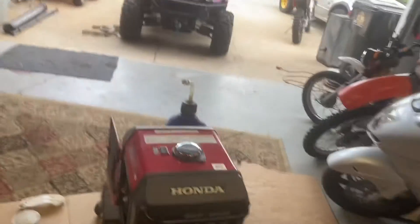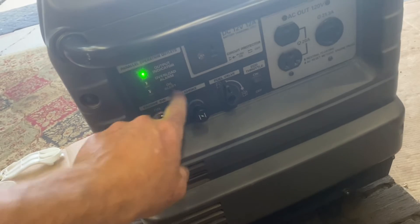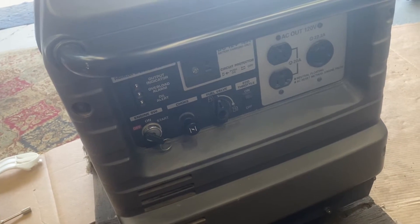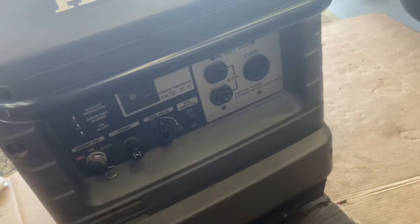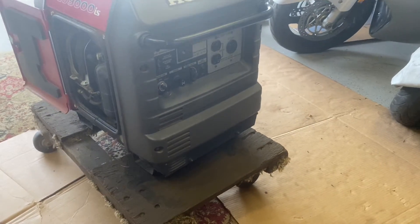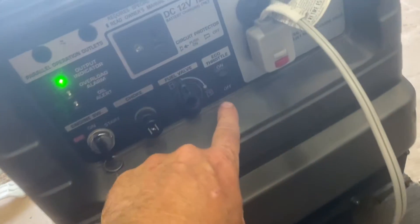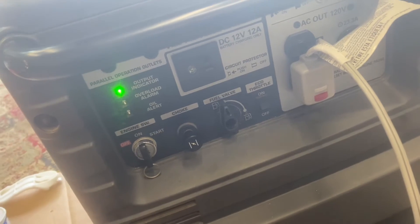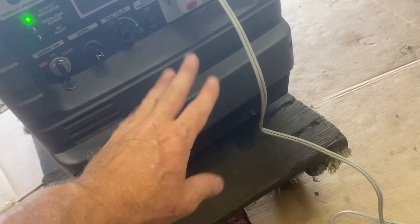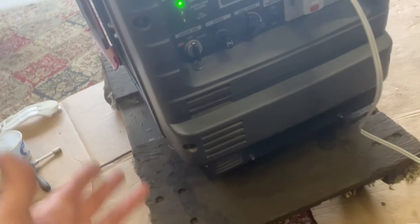Beautiful — no choke needed! That thing's supposed to idle down but maybe it has to get a load on it. I'll plug in a little electric heater to put a load on it and see how it feels, but it's already running a lot better. Testing the eco throttle — as you can see, it runs it down a little bit. If this thing was running the full 3,000 watts the eco throttle won't kick in, but there you go — this thing is running smooth.